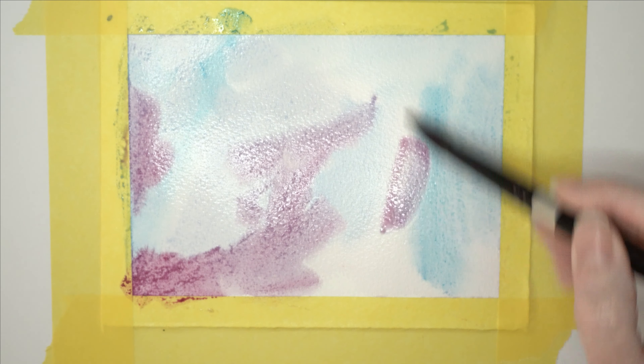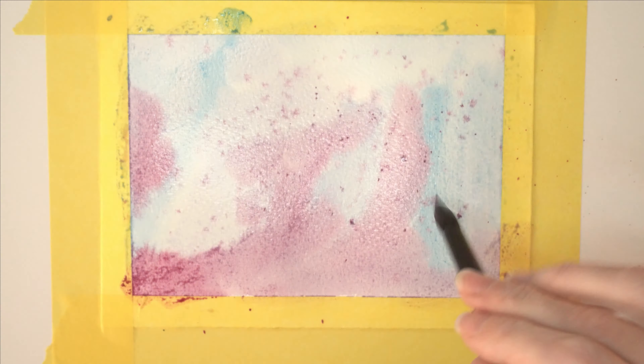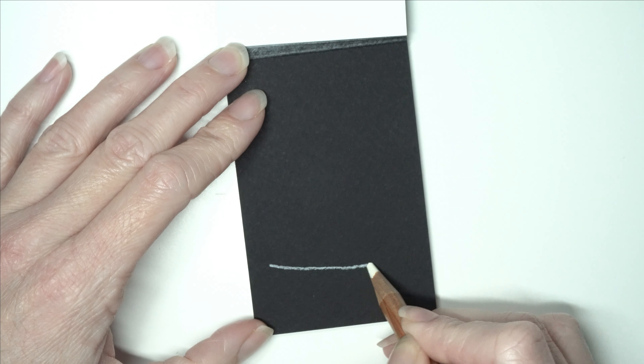Then I'm going to start dropping in some blues, some purples, magenta, and a little bit of pink as well. Then I'll also splatter some paint in - I'm splattering in some magenta and then taking my gold and sprinkling that in as well.